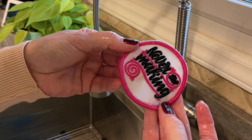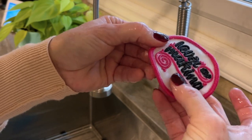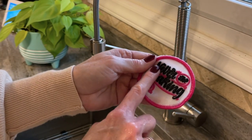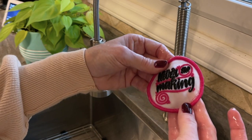And that's it — now I just have to let it dry. You can see it's already puffy. The puff does not rinse out from underneath the stitching, but it disappears from everywhere else.